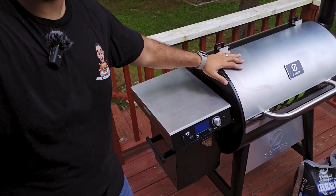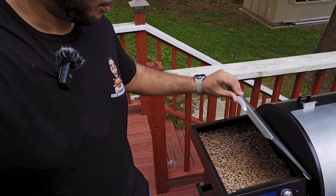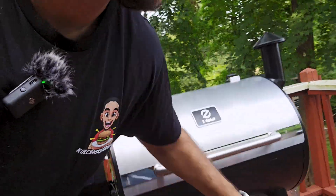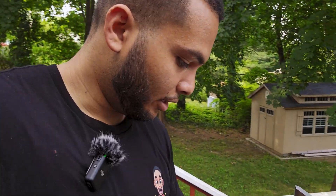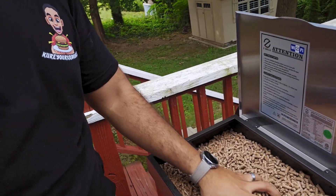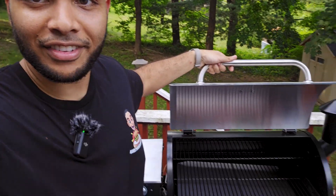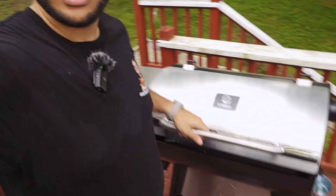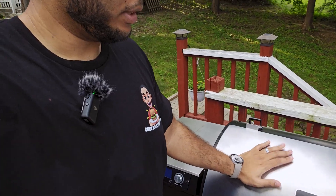The grill is assembled — it is massive. The hopper chamber fits one full 20-pound bag. They also sent me some pellets — one full 20-pound bag of cherry. We're gonna put this to use. I'm gonna do a nice chuck roast. Look at the size of this compared to the old one — so tiny! I'm gonna have fun with this. It came with a cover and some gloves.